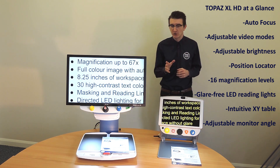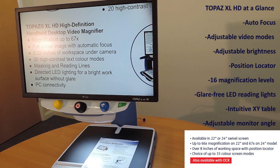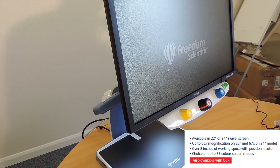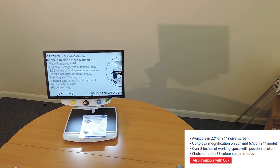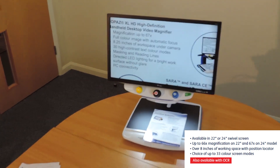Let's take a closer look at each product. Introducing the Topaz XLHD, the ultimate desktop video magnifier. The Topaz XLHD provides clear and sharp magnification of documents, newspapers, photos and other items.